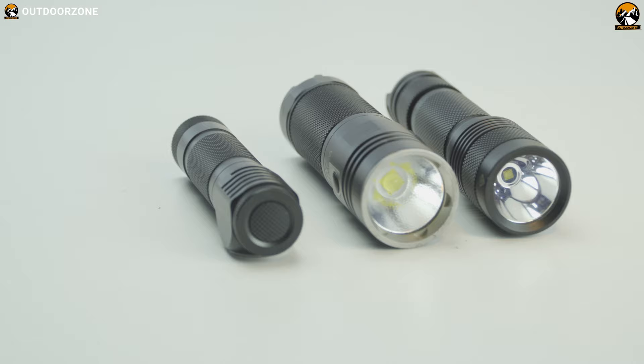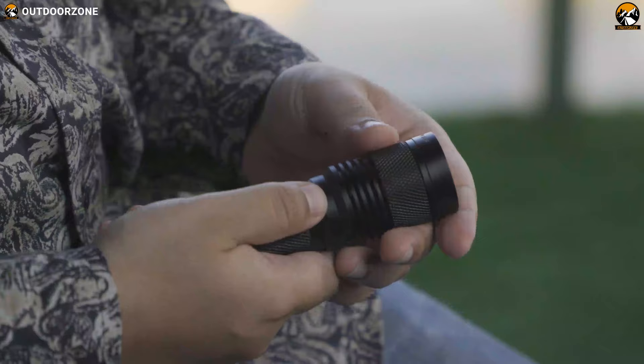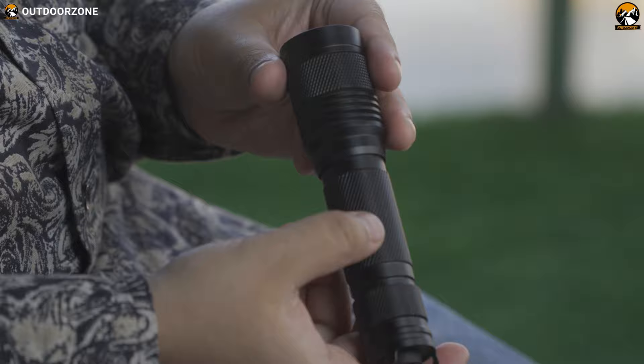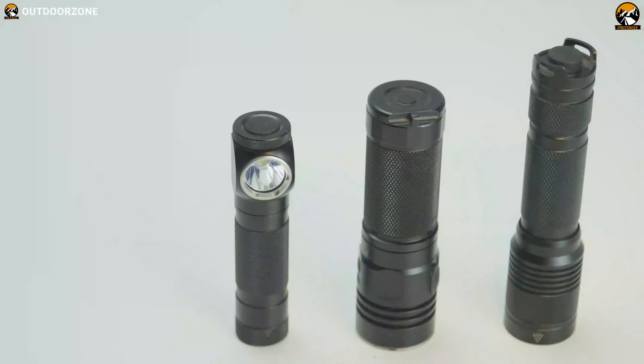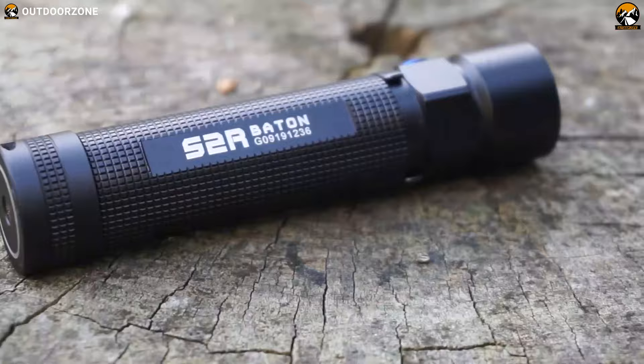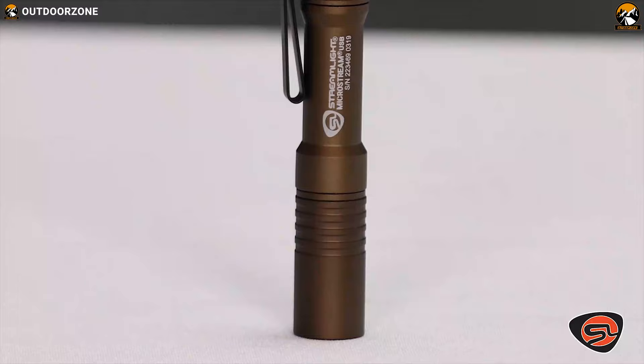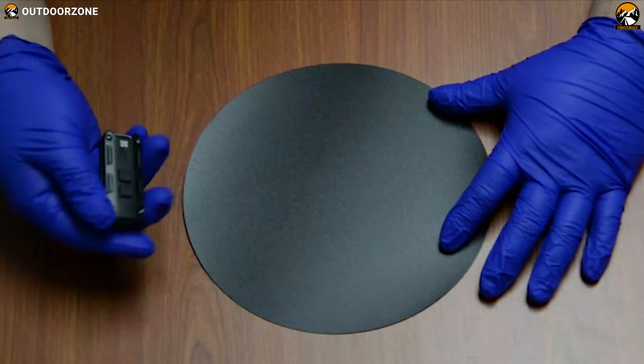An EDC flashlight is one of the most important parts of your everyday carry collection, especially after stumbling home at 2 a.m. and dropping your house keys somewhere in your two-acre front yard. That's just one possible scenario, but you get the picture. An EDC flashlight is a necessary addition to a fully functional everyday carry setup, and in today's video we're going to talk about the top five best EDC flashlights that can be your perfect companion in every task. Let's get started.